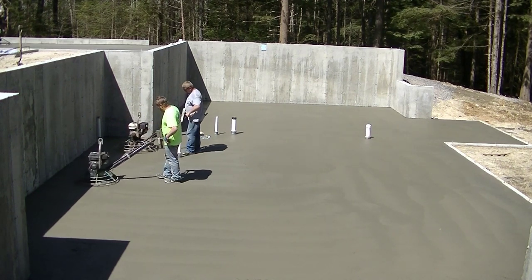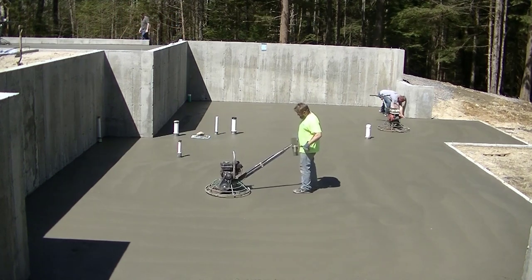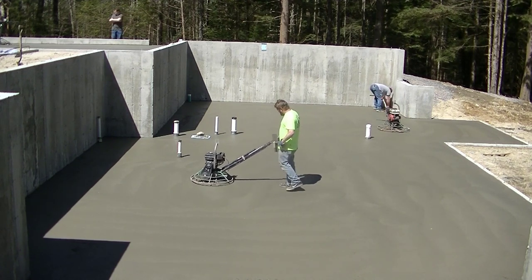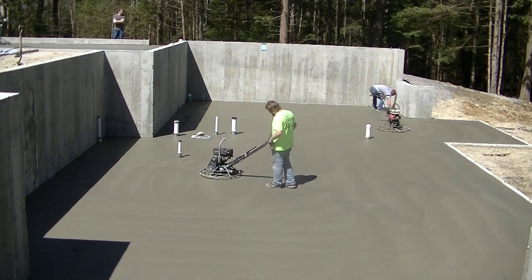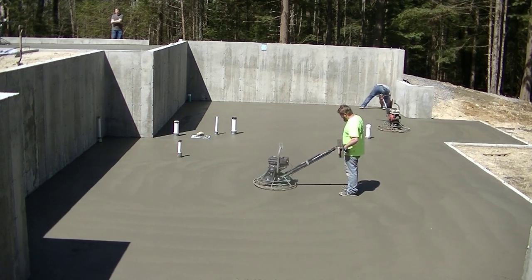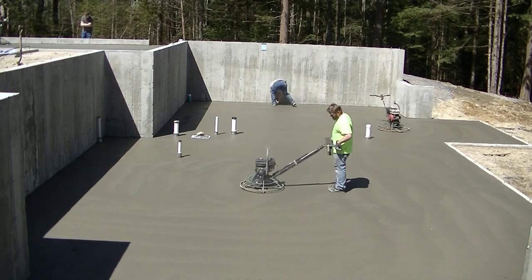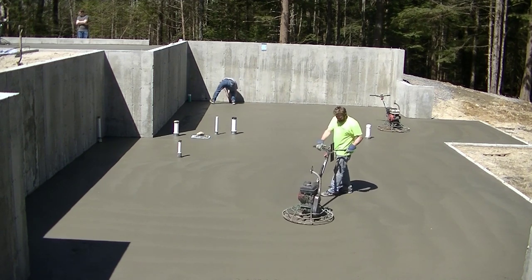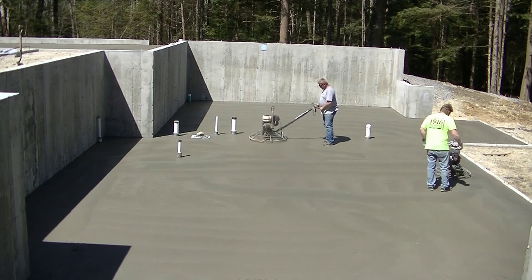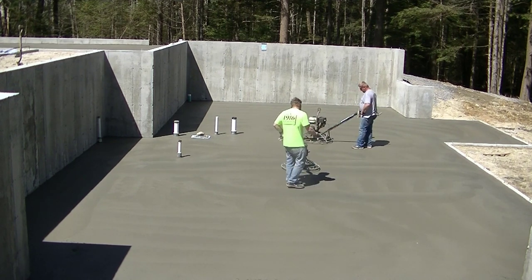The first hit is all done and now these guys are hitting it a second time. Sometimes you can wait in between hits depending on temperature and how fast the concrete's curing, but sometimes you've got to go right back over what you just hit 10 to 15 minutes ago — that's how fast it cures in the sun. They had to just keep hitting these spots piece by piece. We're going to make this basement floor really smooth — shine it out, or burn it out as we call it.